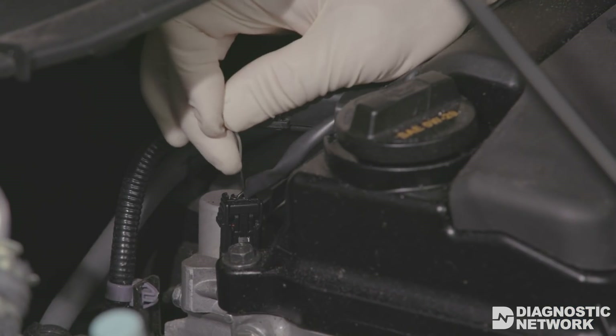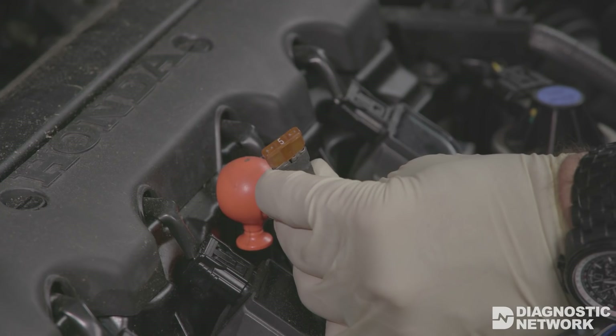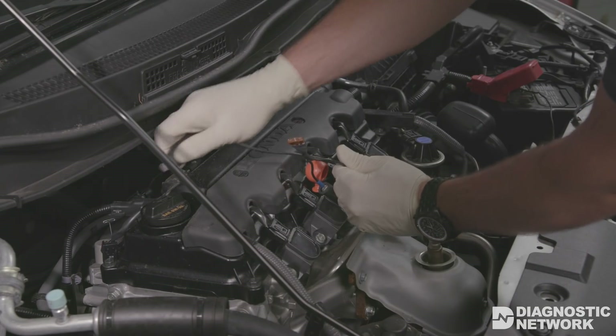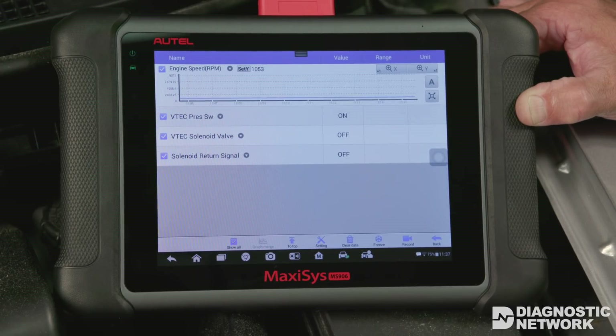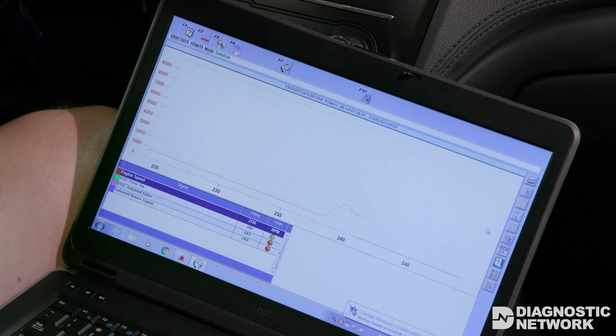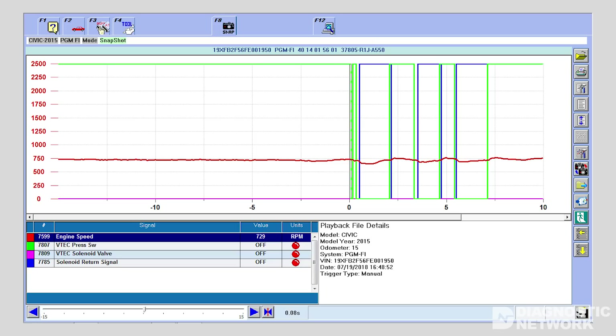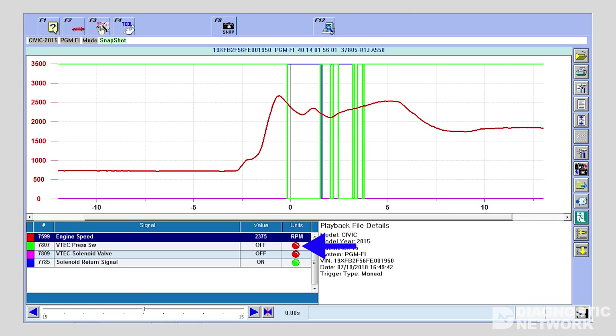You can also monitor scan data while manually activating the VTEC solenoid. Using a wiring diagram for the vehicle you are working on, identify the solenoid control circuit and insert a back probe. Then, using an incandescent test light or fuse jumper wire with a 5-amp fuse connected to battery positive or negative — depending on which vehicle you are working on — activate the solenoid. The VTEC pressure switch state should change. With the engine at operating temperature and running at idle speed, manually activate the solenoid; the pressure switch and solenoid return signal states should change to confirm oil pressure was delivered to the rocker arm shaft.